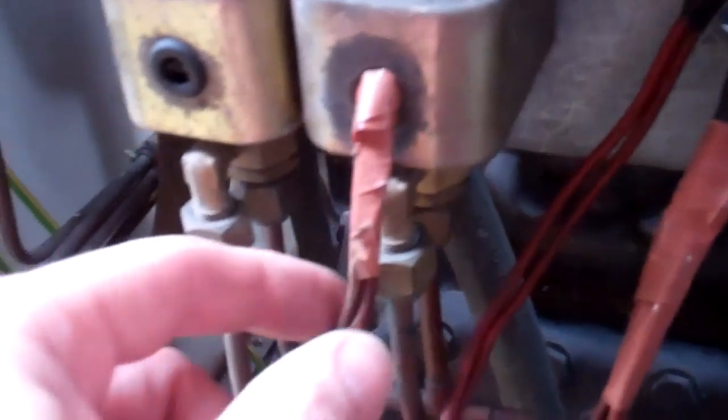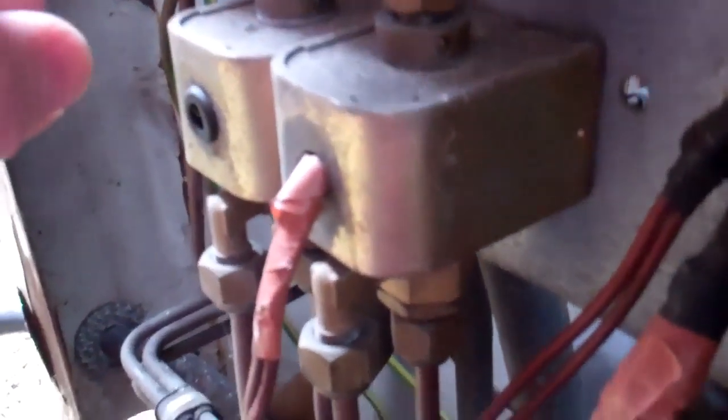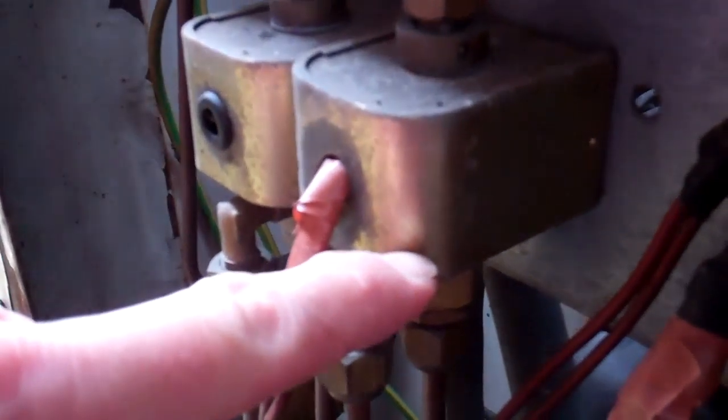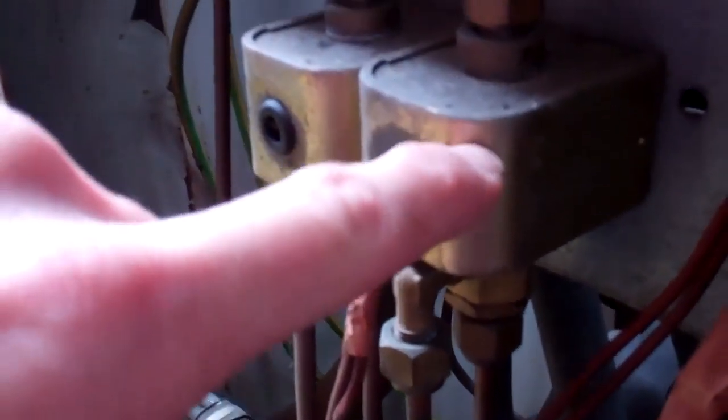I think the problem is it's in there — that connection where somebody's put a load of tape around it. The only problem with these is, to change them, the pipe goes through the centre. You need to take all the gas out — about 20 kilos, 15 kilos in these things — to change the coil.